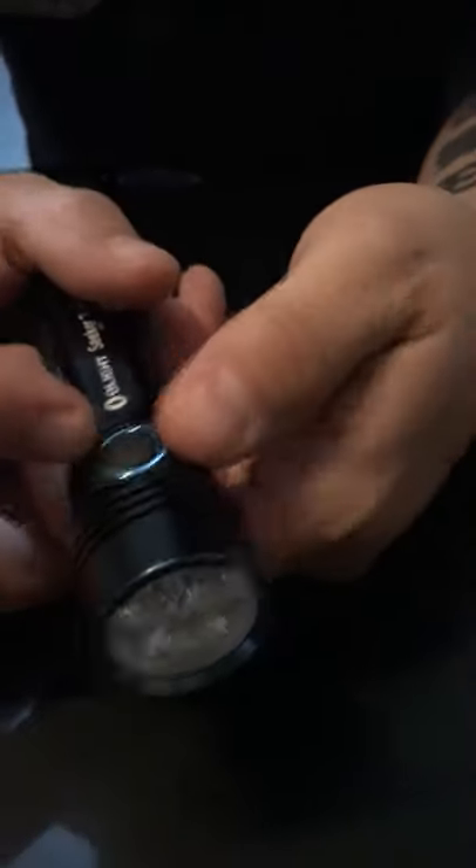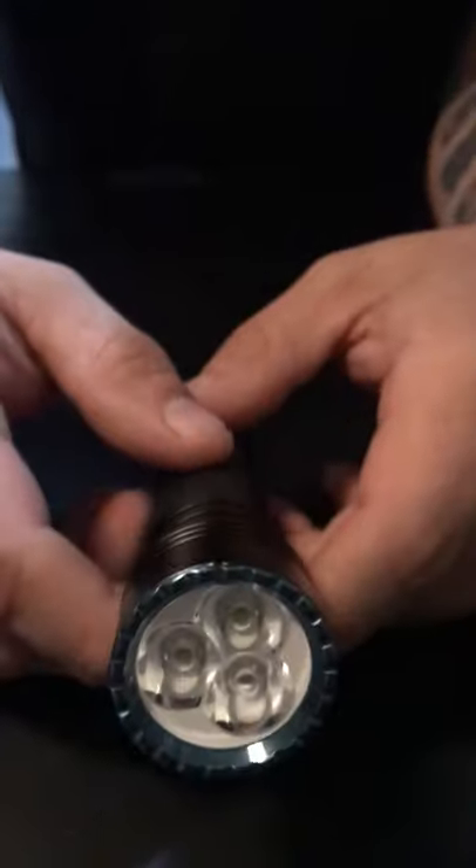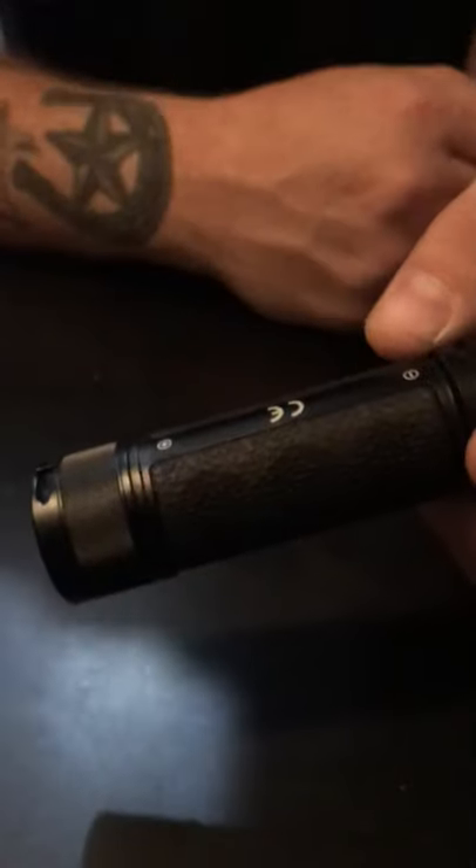One of my cons about this light: it did not come with a belt clip. It's perfectly round besides the interface, so it will roll right off a surface. For a little over a hundred dollar flashlight I would have liked to see one of those belt clips included like they do on their other lights. They do sell one on their website for five or six bucks, but I would have thought it would come with it.